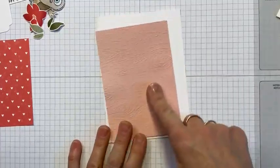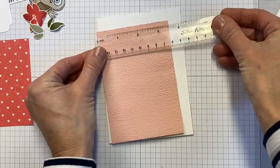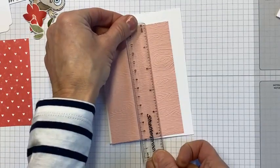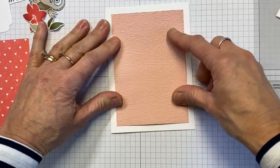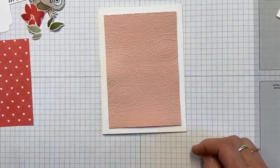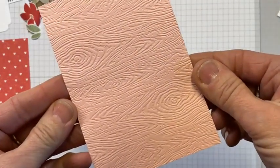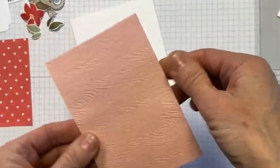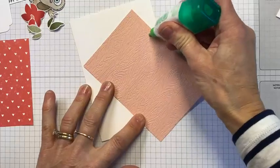My blushing bride layer measures three and a half by five and an eighth. We've got a nice even border all the way around, so it wasn't a random piece. I'm going to stick that straight down. A good point about embossing folders — they do look different whichever side you use, and I like both sides of this one.